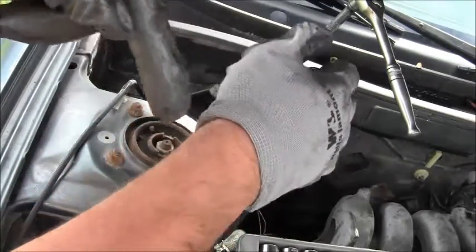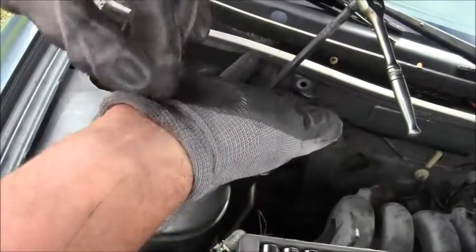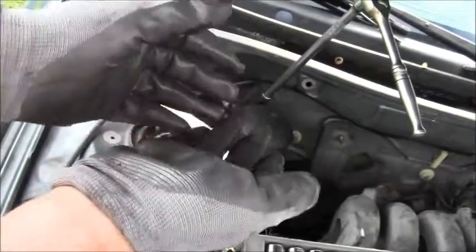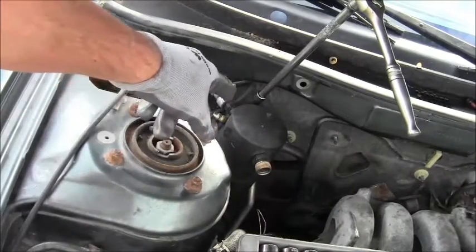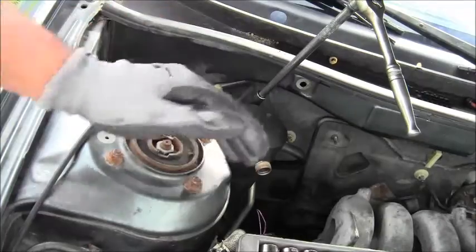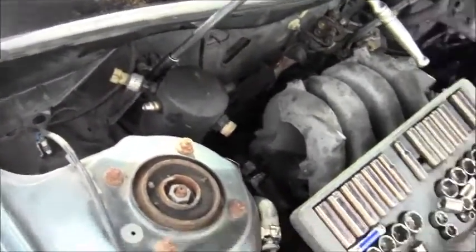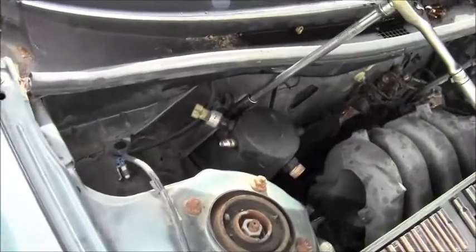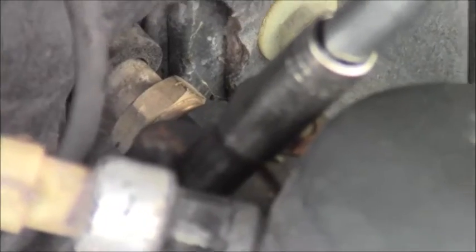Let's get the gloves on. I always get this part dirty — the gloves fold over at the wrist like that. Unbelievable, but it keeps most of my hands clean. This is a 10 millimeter and there are two fasteners back here. I don't want to get my camera dirty, let me take my glove off and zoom in.